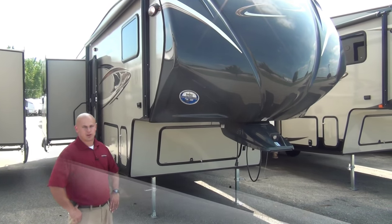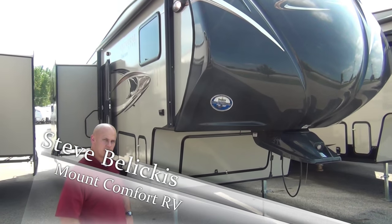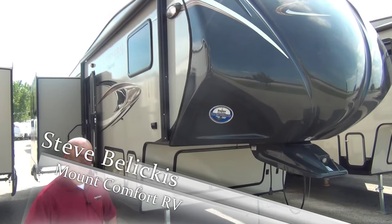Good afternoon everyone, this is Steve with Mount Comfort RV and today I'm going to go over with you the Coachman Chaparral 29 MKS Lite.